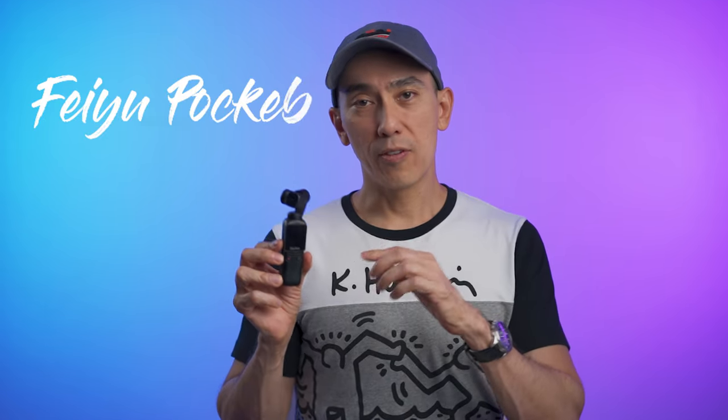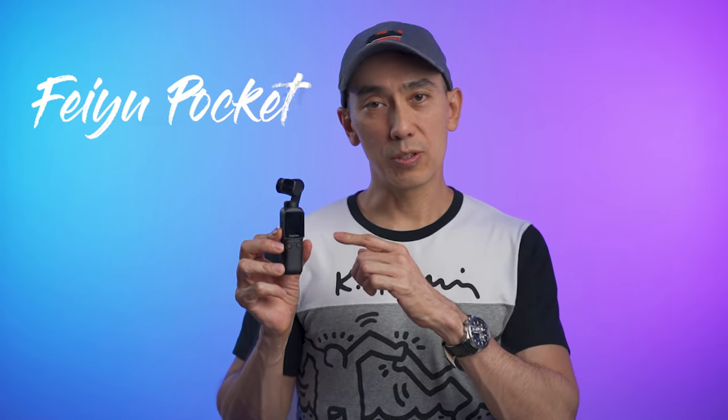Hello, how are you doing today? My name is Otto and welcome to the channel. All the shots that you saw in the intro were made with this small camera. It is the Feiyu Pocket from the company Feiyu Tech. They sent me this unit to test it out, but they have no say on this video and everything that I say here is my own opinion.